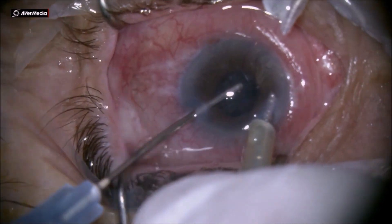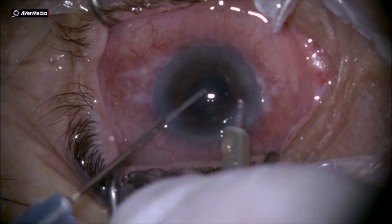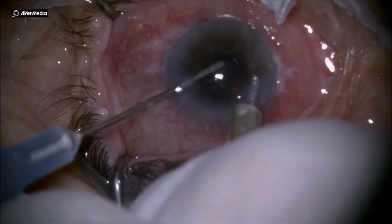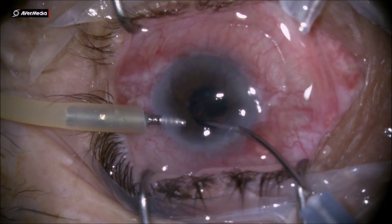As you can see, at the six o'clock position there are two large new vessels, and around the pupil margin there is a ring-shaped neovascularization.